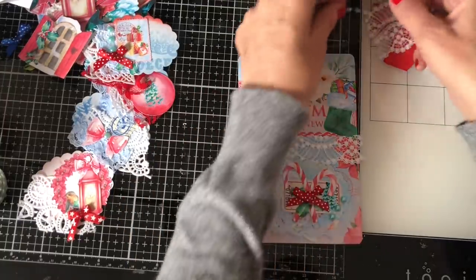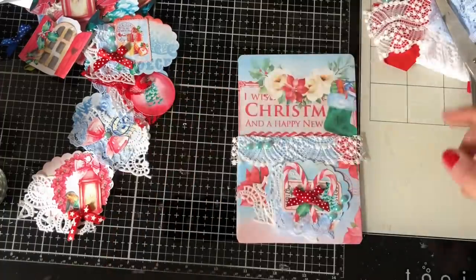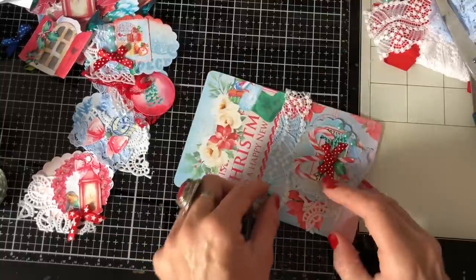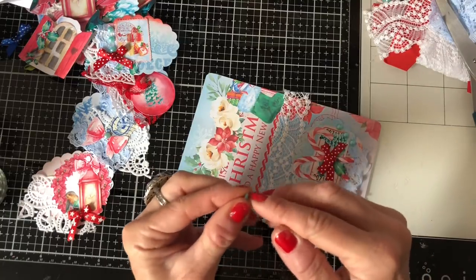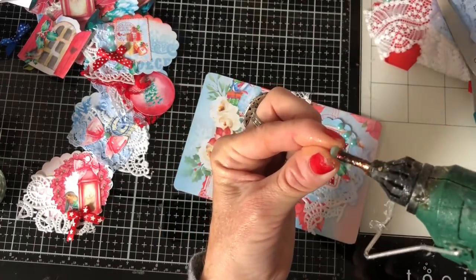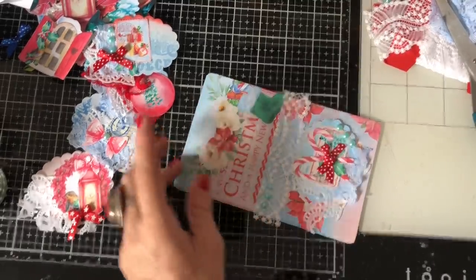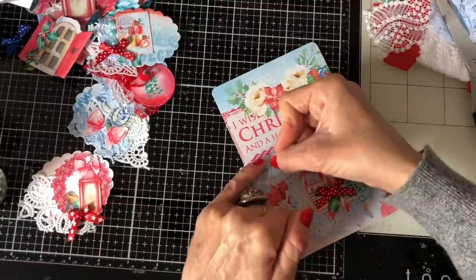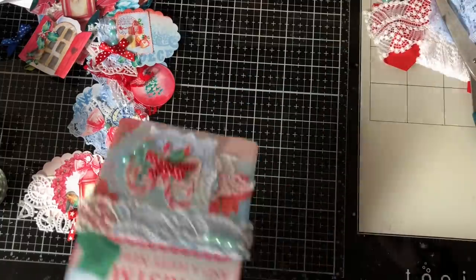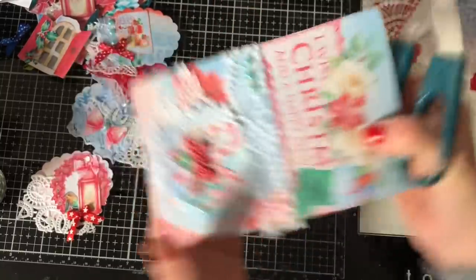Then I've got my little three thingamijigies. Do we like them on that side or do we prefer them this side? I think I do prefer the side I've put them. Let's just hot glue these down. Just going to trim this off here and this side.